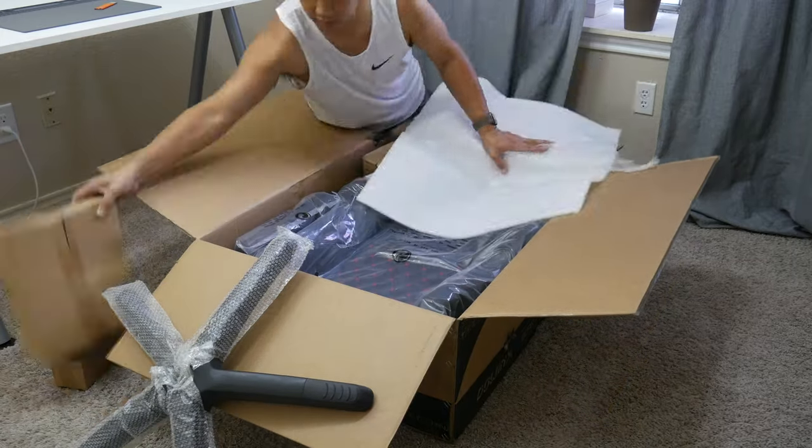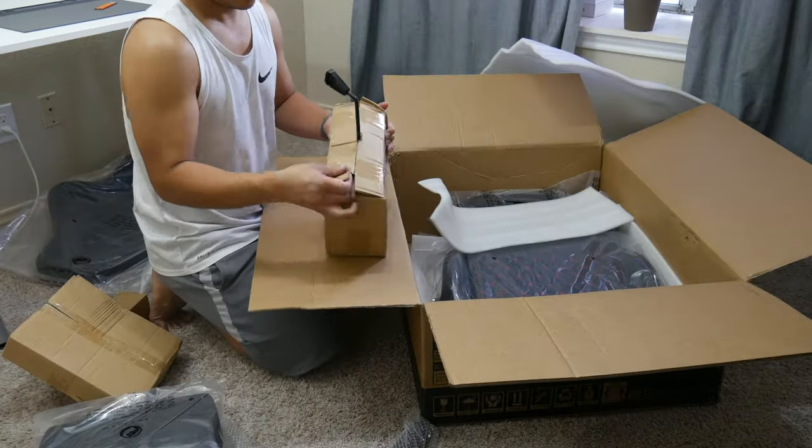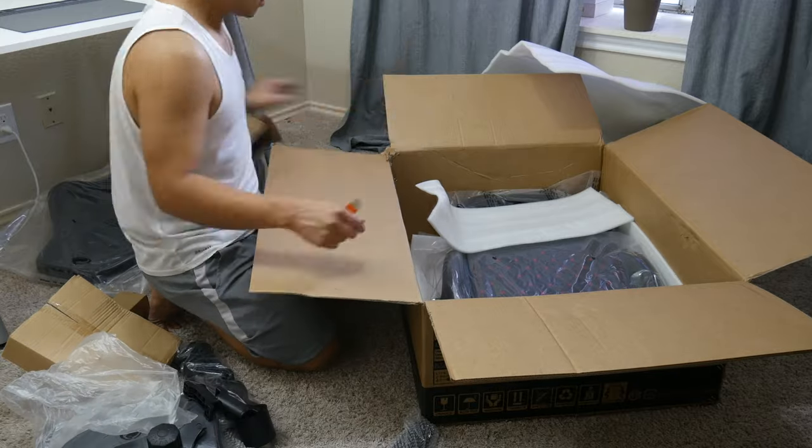Up next is a very quick unboxing video. This chair was very easy to assemble — took me maybe 25 to 30 minutes tops.